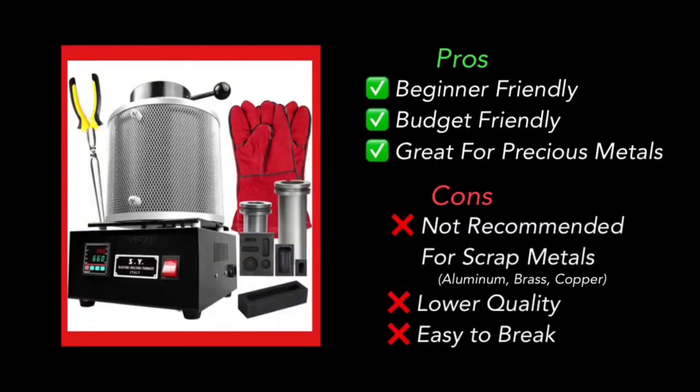I would recommend this setup to either a beginner or someone who's just going to be focused on smaller stuff and precious metals, and not really going to be doing a ton of scrap metals like copper, aluminum, and brass. Another reason you might go with one of these smaller electrical furnaces is maybe you don't feel comfortable yet with propane and working with gases, and you just want a plug-and-play scenario, or maybe you just want a budget-friendly machine. These get the job done — I've been using them for years and they just work for what I'm doing, but I'm not doing a ton of scrap metals.